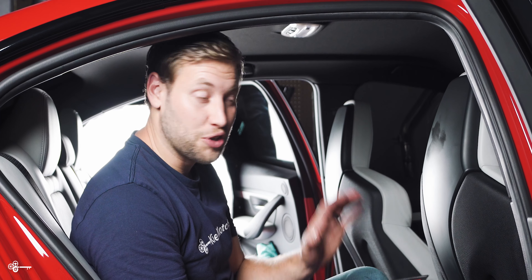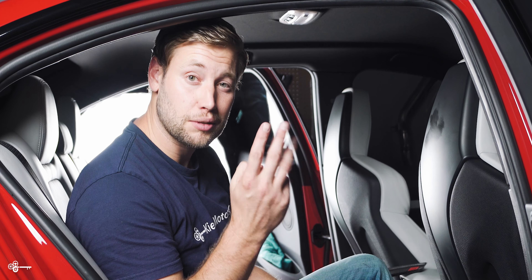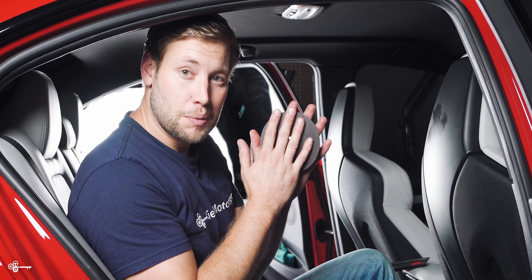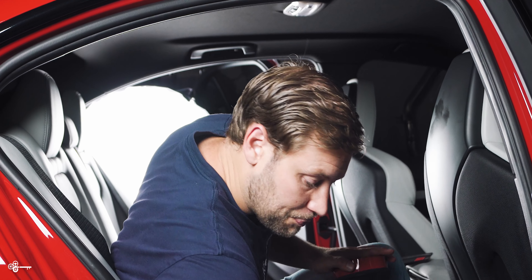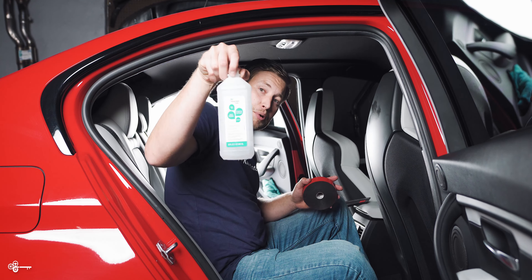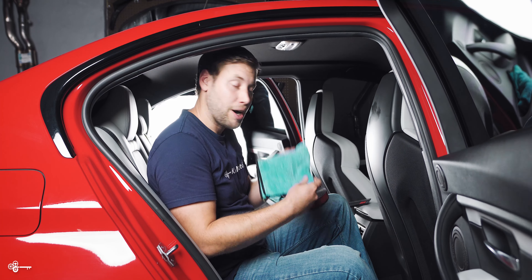To do carbon overlays on your seats, it is an incredibly easy process. You only really need three things: you need some kind of molding tape — we like to use 3M Extreme, we'll have it linked down in the description — we like to use 70% isopropyl alcohol, and you will need a microfiber towel.